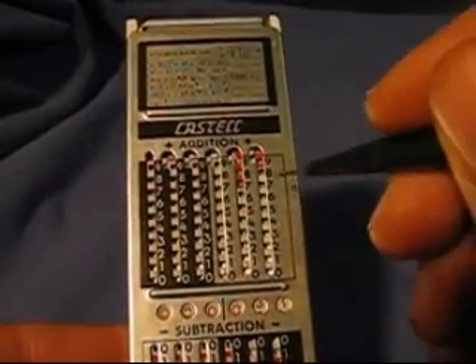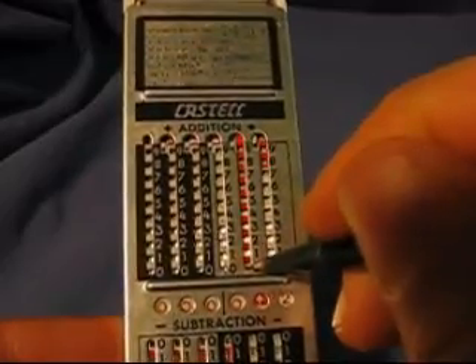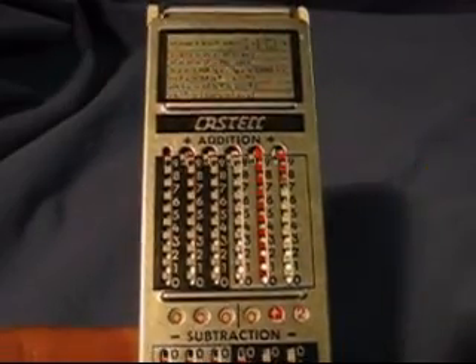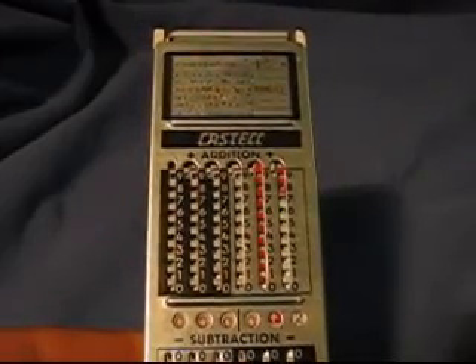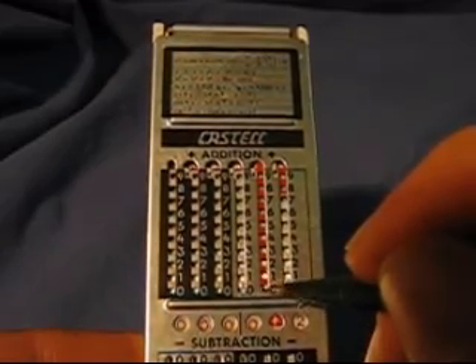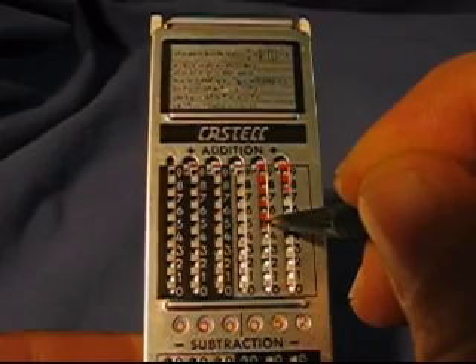Now I'm going to add 71 to that — we're going to do the 1 down and the 7 down. Now you can see that this little window is now red. That means we have to do a tens carry. These old calculators were so cheap there's no mechanism for doing an automatic tens carry, so the operator had to take care of it. I'm going to follow the red zeros instructions, keeping my stylus in place and then dragging it.